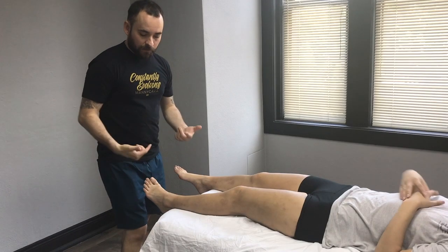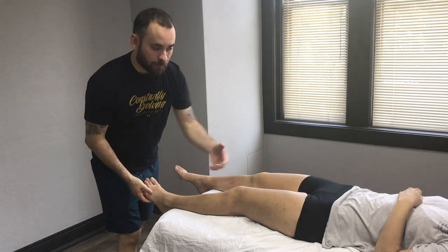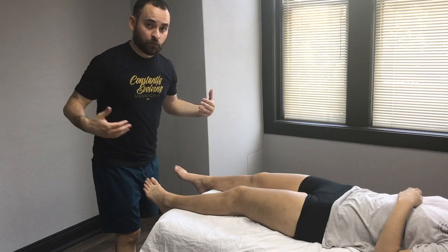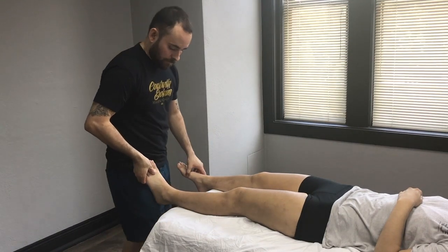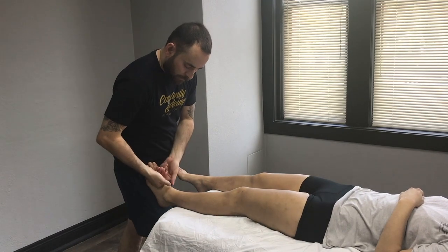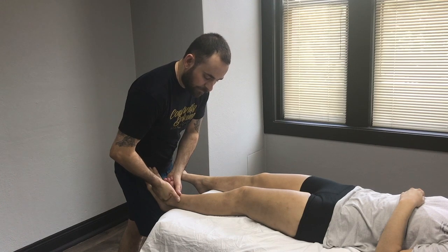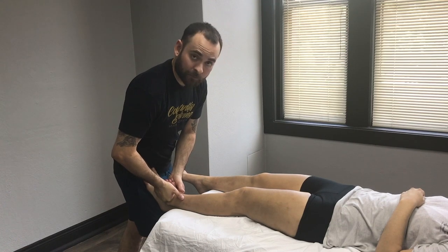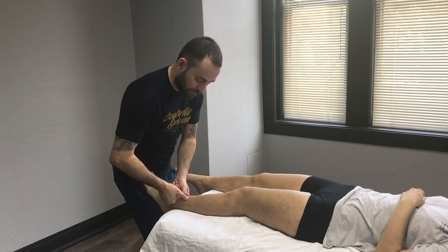Now that we've done the top of the foot into the knee and the hip in different segments, I'm going to show you with one movement how we could work this entire leg. I'll be working the top of the foot with my knuckles and have my client press into my hip just slightly to get a little bit of engagement.